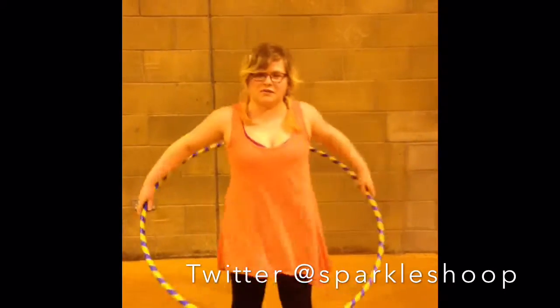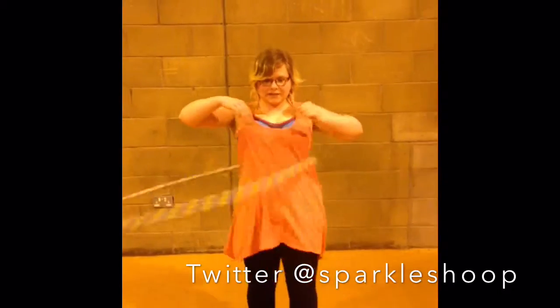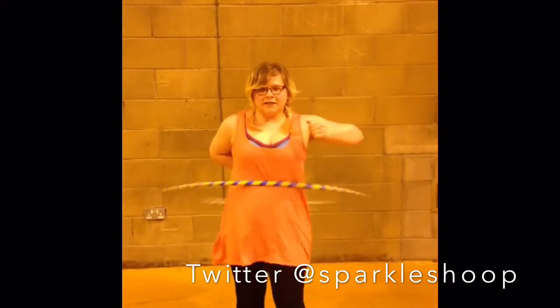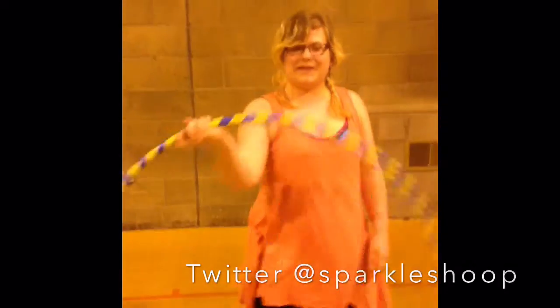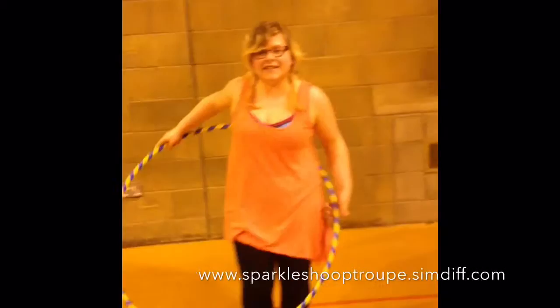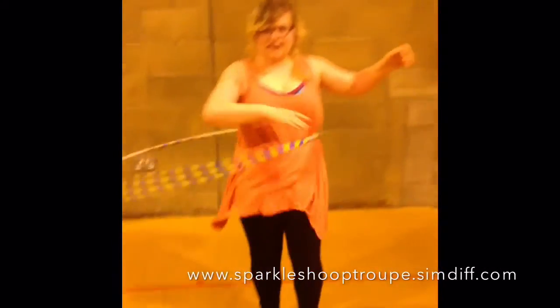And can you show us your favourite trick? I'm going to try and do it with all of us. Maybe not the hit on the head — do it again. And can you tell us what you're doing? Like a little tutorial.